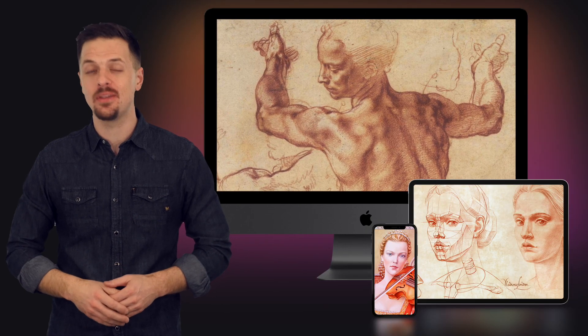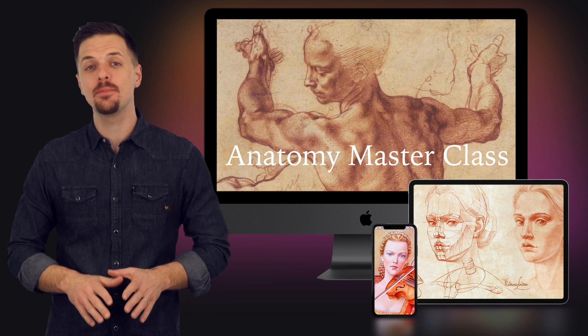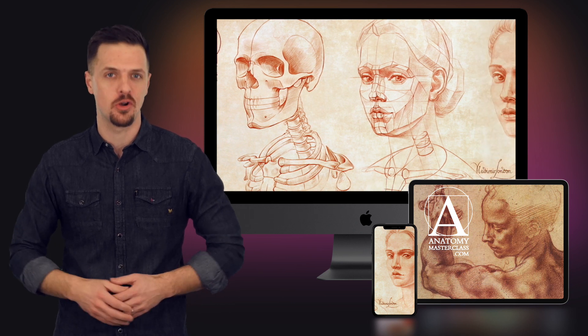If you want to learn human anatomy easily, the Anatomy Masterclass is for you. It's a perfect solution if you don't have much time for learning. The Anatomy Masterclass is designed to improve your figurative drawing skills.